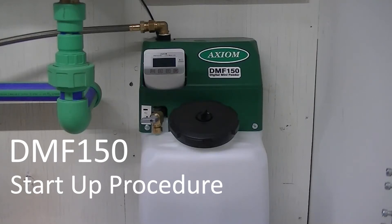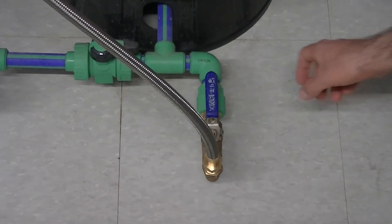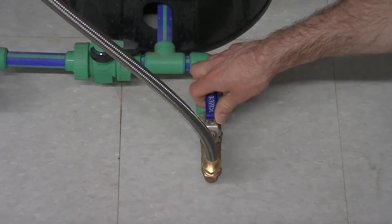This video shows the startup procedure for Axiom's digital system feeders. First, close the isolation ball valve between the feeder and the system.